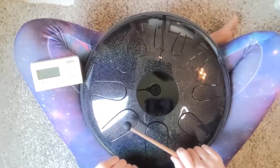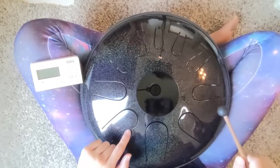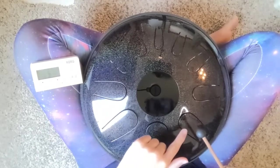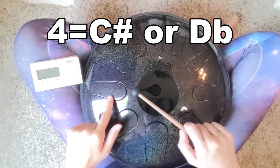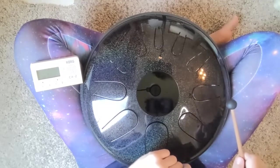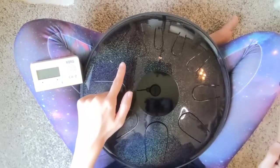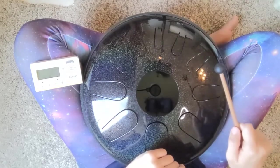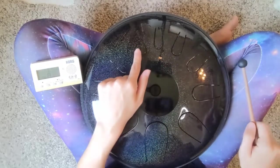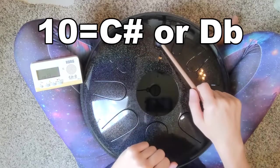Tongue number two is going to be a G sharp. Since this is a modified Big Bear scale, we do have the whole step right here, and tongue number three is where we're going to leap the fourth — so we have a B right here. Tongue number four is a C sharp. Tongue number five, we have an E. Tongue number six, we have our octave, the F sharp. Tongue number seven, a G sharp. Tongue number eight is an A. Tongue number nine is a B. And tongue number ten, we have that C sharp just sitting on top.